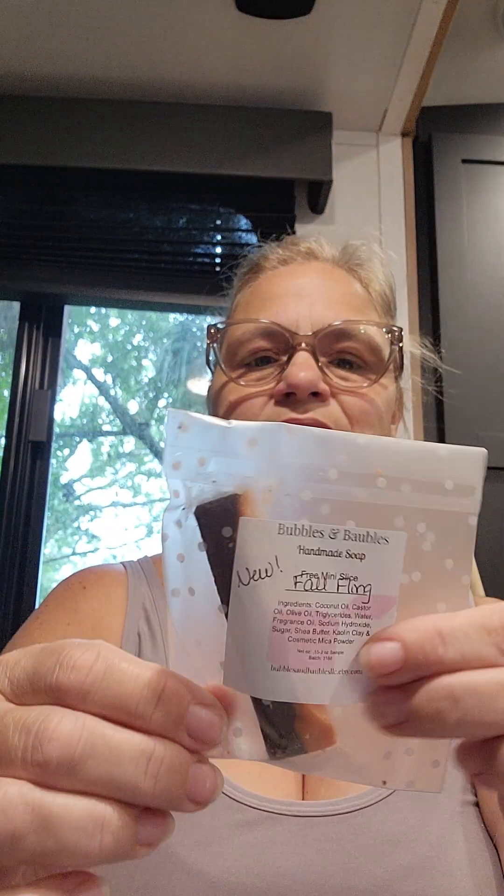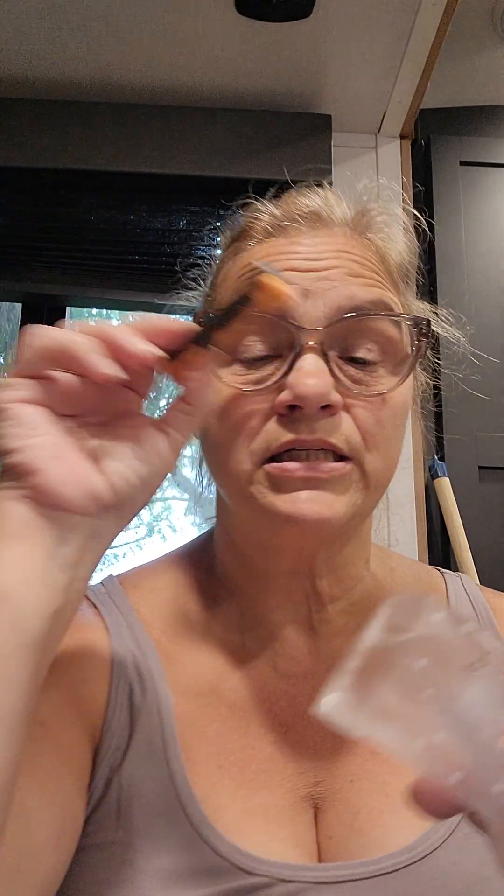I almost want to leave it in the shower for Michael to see, but he hates cinnamon and I love cinnamon. Oh my gosh, I wish it was smell-o-vision — holy Toledo! She also sent me a sample of a new scent called Fall Fling. I haven't opened that, but that is so nice. This smells like you're eating one of those hot cinnamon candies. Oh my gosh, this is good. If you ever watch this, Bubbles and Bobbles — I'm getting the Fall Fling.